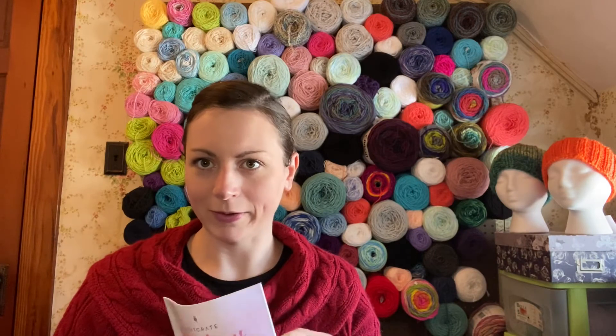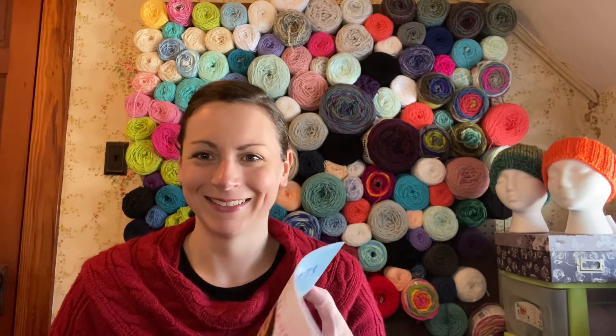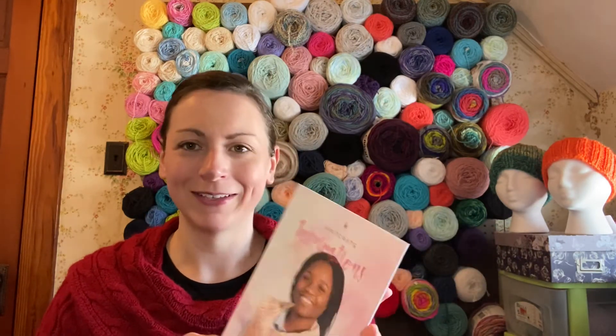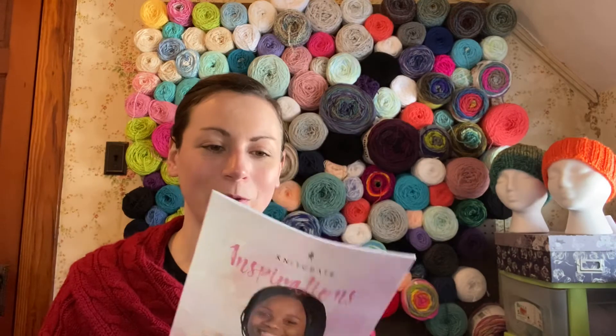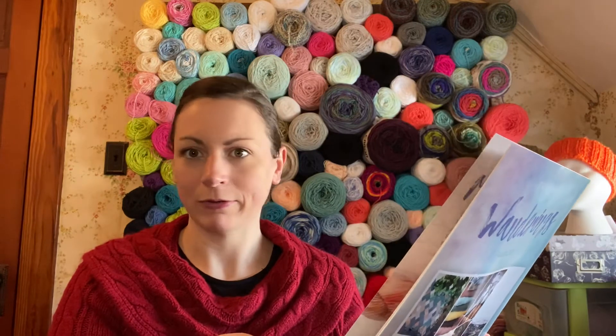I didn't say that this is February's box — this is February's box, by the way. Hopefully you all got that clue when I said it's by Creative Grandma. Here's the little catalog for them for this month. There she is — Glenda Winkleman, I think that's how you pronounce her last name.